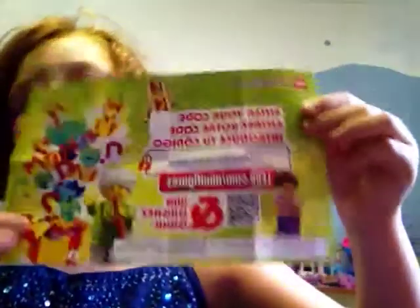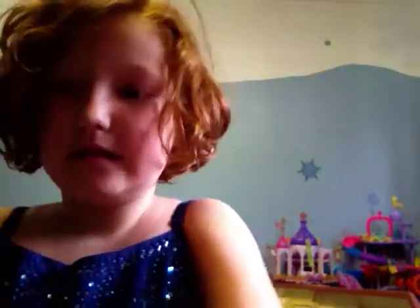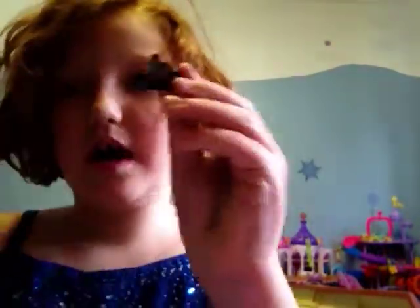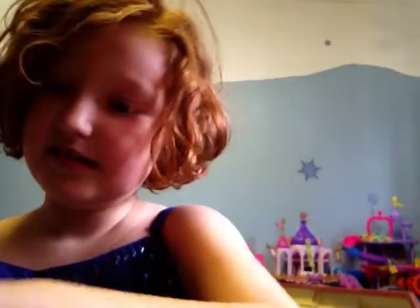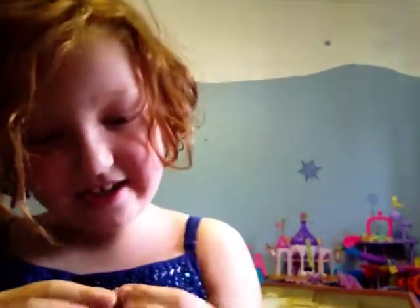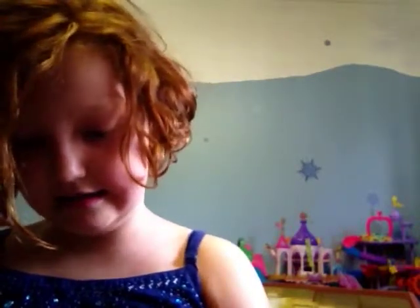Wait, I forgot to show you the back. I think it is — I think it's the battle dude. See? His helmet. Look at his face. And if you know what song this is, leave it in the comments.